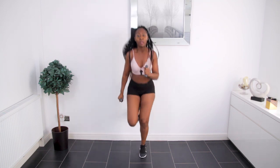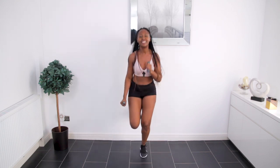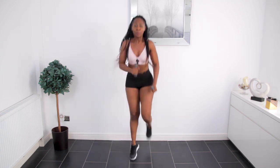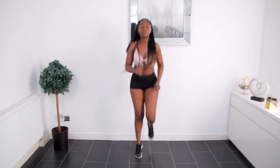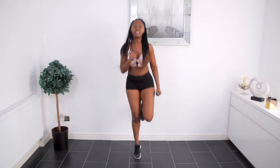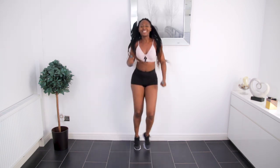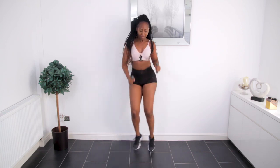Let's move — bicep curls. Because we're jumping throughout this whole entire workout we're also working our legs, so this is going to give you some nice calf muscles. Let's shuffle. Have fun. At this point you should really start to feel your heart rate going up.